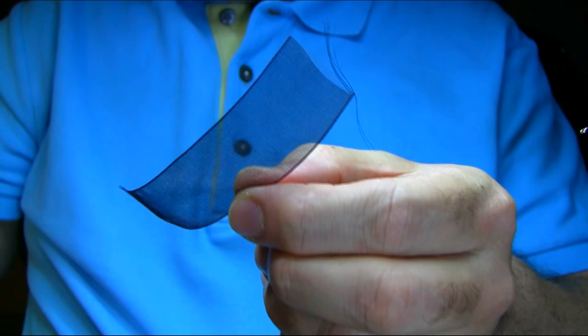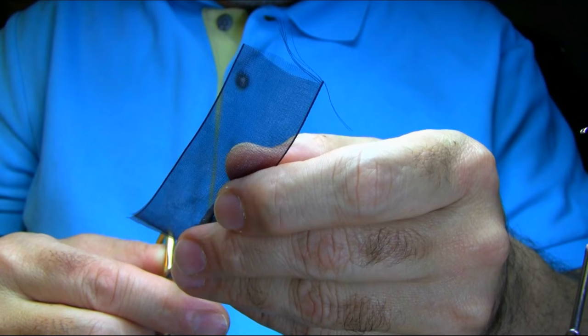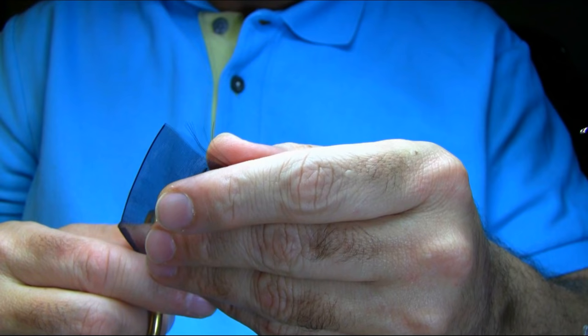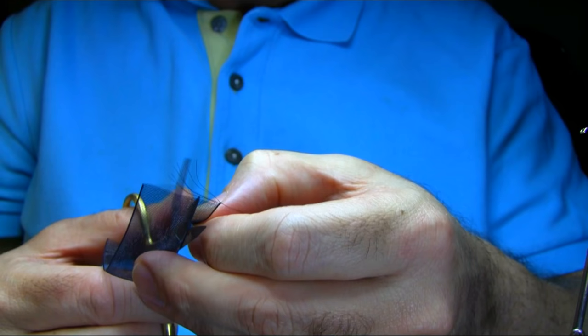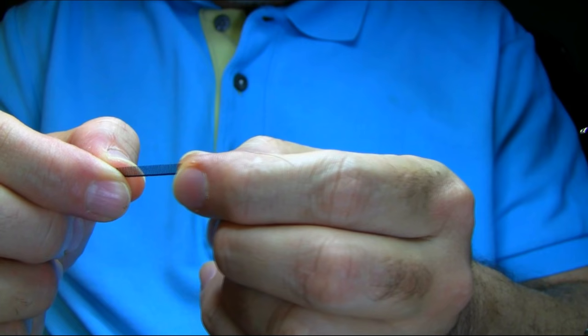So if you cut this from one side, just increase the length as you're going along — it's almost a diagonal cut. You can see I've cut it so you've got a thin side, and as you go along this way it gets thicker.